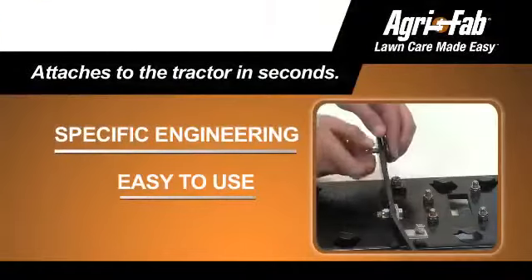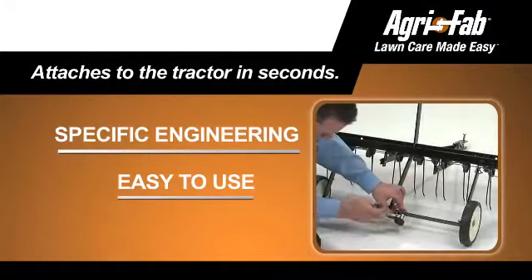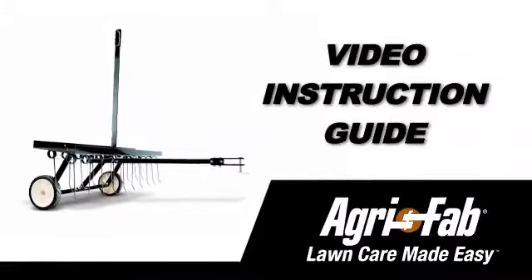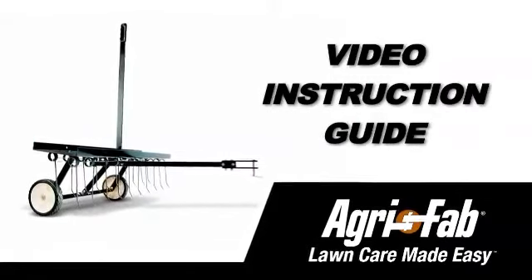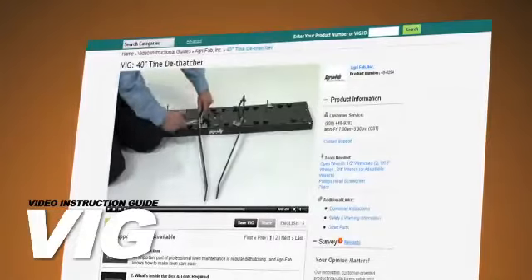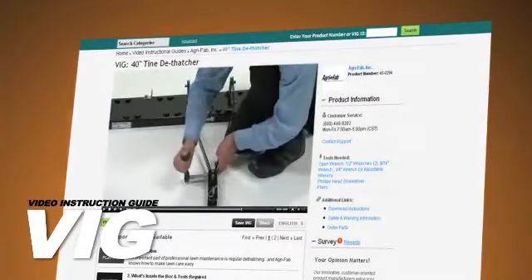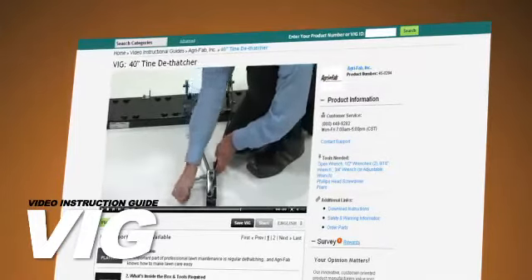Agri-Fab is known for tough tools, engineered to be fast and easy to both assemble and to use. That's why Agri-Fab now offers the Video Instruction Guide, or VIG. From opening the box to admiring your perfect lawn, the VIG will show you what to do and when to do it, every step of the way.